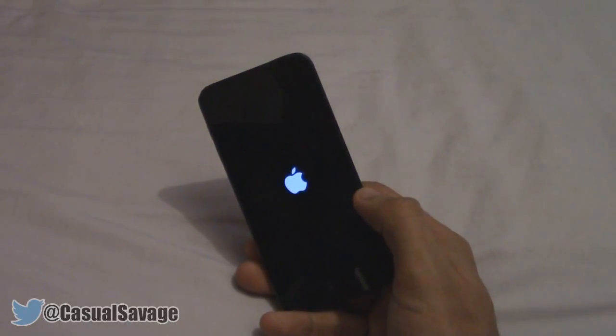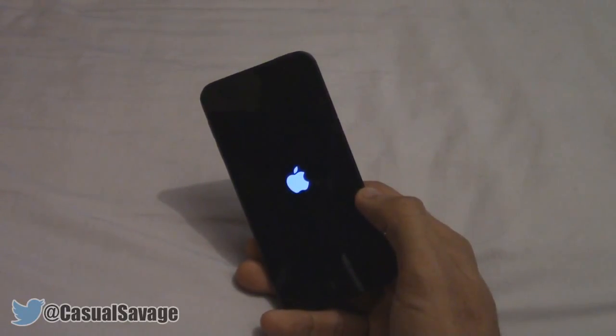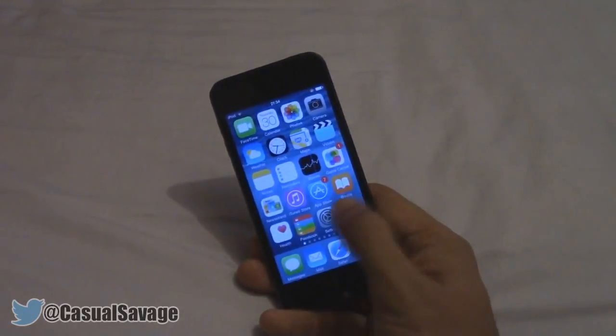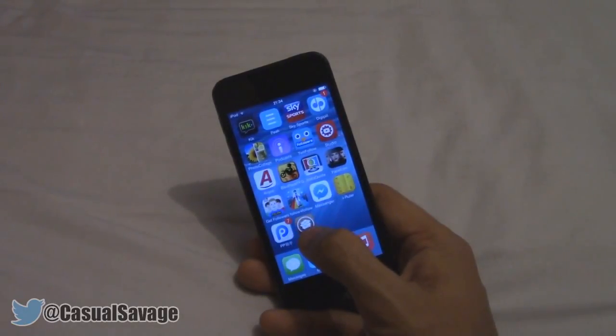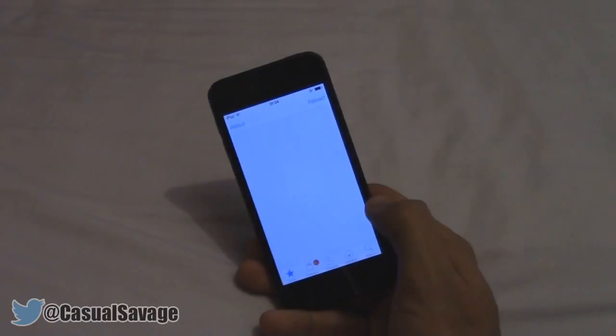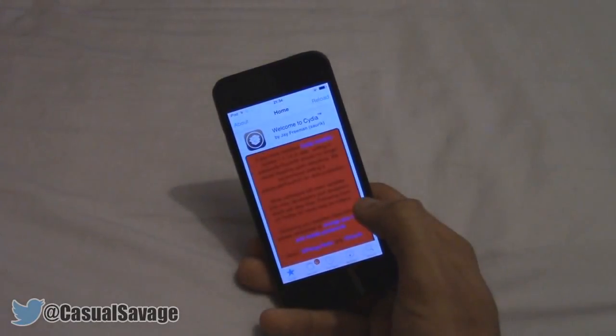So there we go, Cydia is now done and it's just rebooting the device, and then after that we can go ahead and open up Cydia. Now we can unlock the device, go ahead and find Cydia right here, and if we just go ahead and open it up — there we go — Cydia on iOS 8.